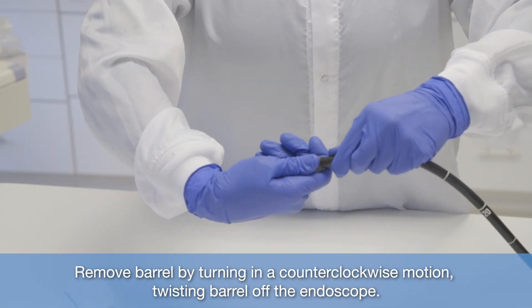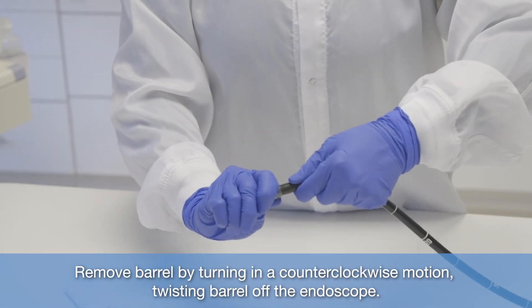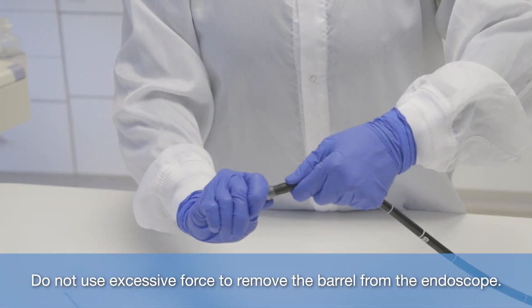Remove barrel by turning in a counterclockwise motion, twisting barrel off the endoscope. Do not use excessive force to remove the barrel from the endoscope.